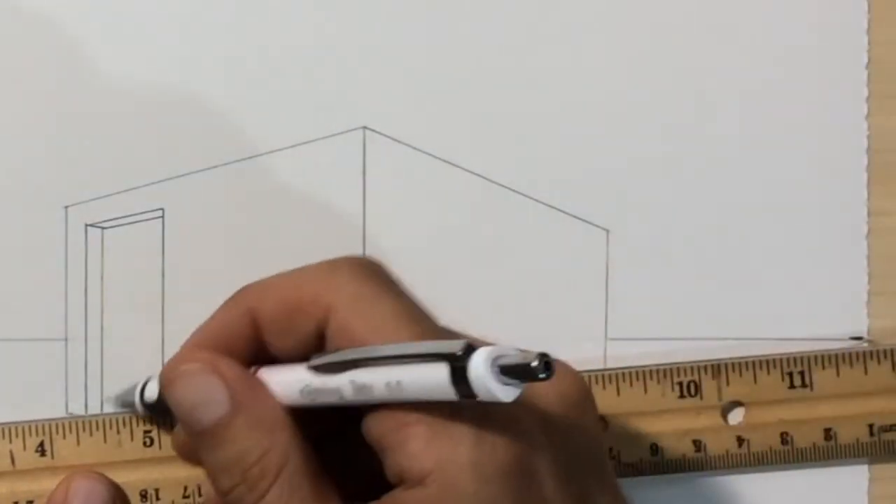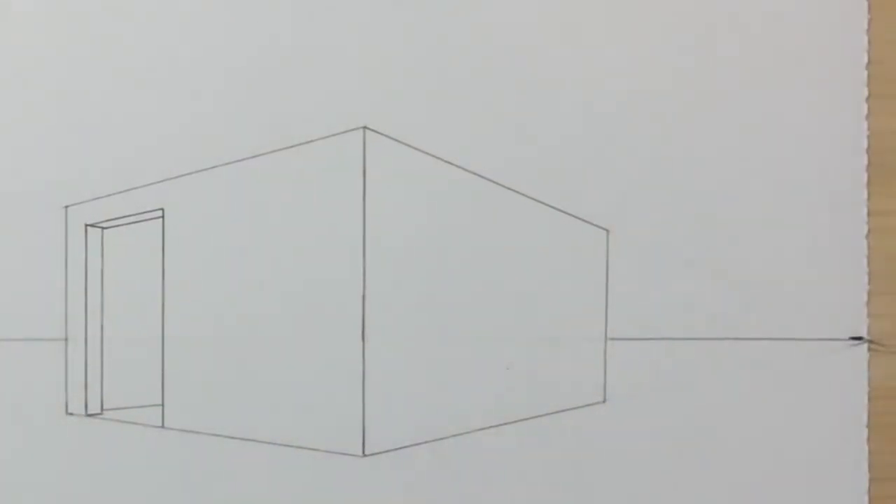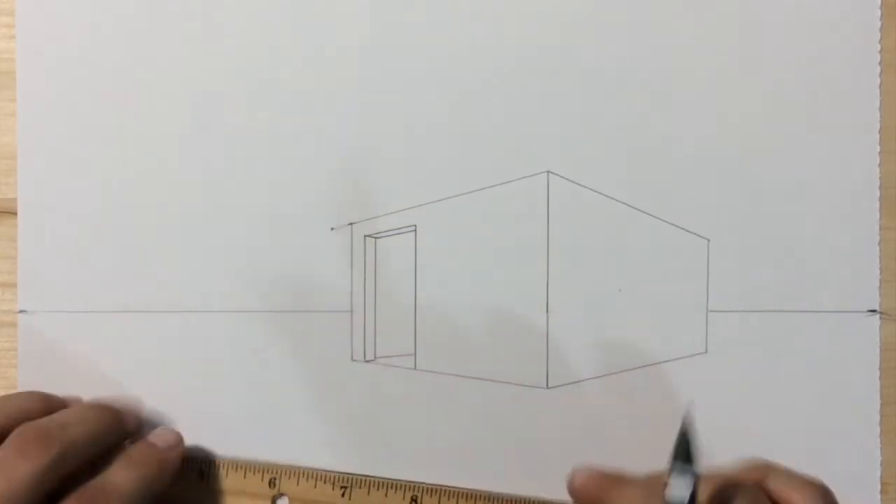This next step is important. We need to draw a short line inside of our doorway from vanishing point number two towards the outside lower left corner of our box. Notice this line lines up with the bottom left corner of the box, not the doorway. What we've really drawn is a column.